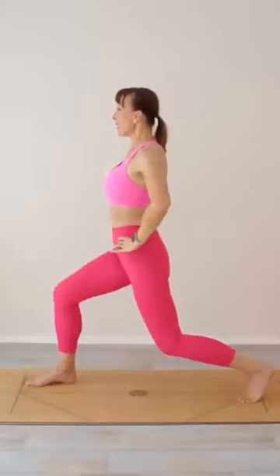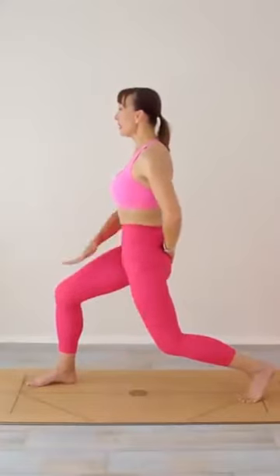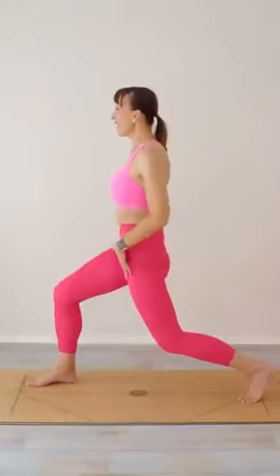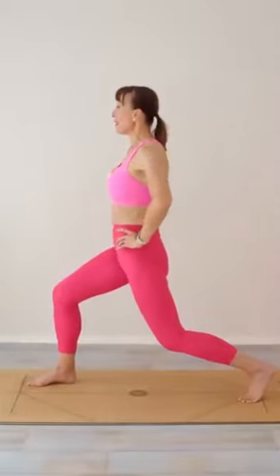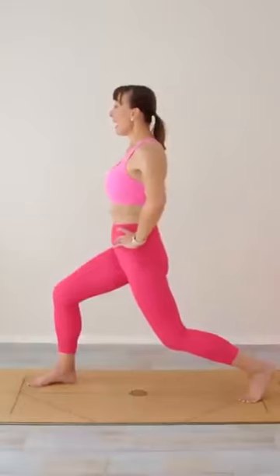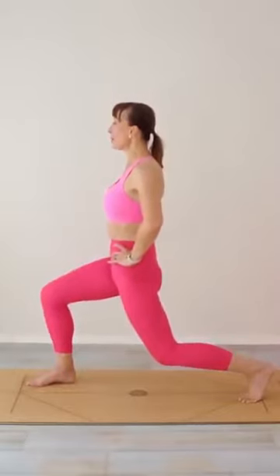We're going to do a little pelvic tilt — tipping your pelvis forward, pubic bone forward — finding that lovely stretch there in the front of that thigh, that left thigh, and then bring it back. Tilt it forward and bring it back. Tilt it forward and hold it there, and see if you can lower a little bit more just to increase that stretch.